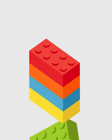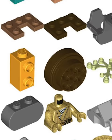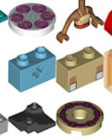LEGO is known for their building bricks, which they've been making for decades and are special because every LEGO brick ever made can connect with every other LEGO brick. This is almost always true, as you can see most bricks have some kind of connection point, either a stud or an anti-stud, so they can connect onto other pieces.